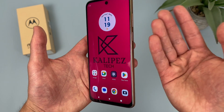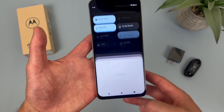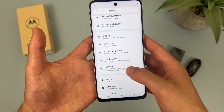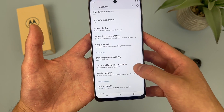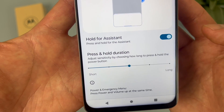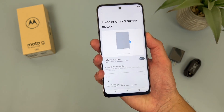So if you want to change it back to use the actual power key as a power key, go to Settings, then go to Gestures, and from this menu go to where it says Press and Hold Power Button. By default, Hold for Assistant will be on, but if you toggle it off, now if you press and hold the power key it's going to open the power menu instead.